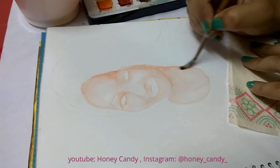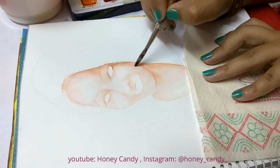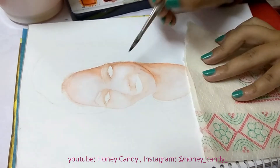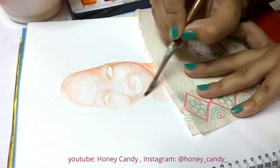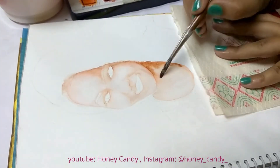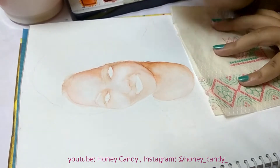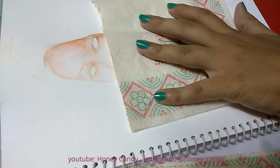Again we need to wet our page. Here we will start making our details more prominent — for that we will be using darker colors such as brown, and more saturated colors according to our reference picture. Make sure you let each layer dry before jumping to the next. We need to wet the page before applying colors so that we can get a more realistic skin tone — this is very crucial.